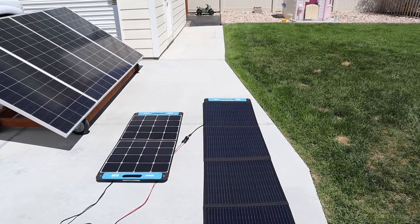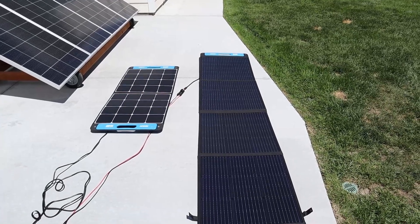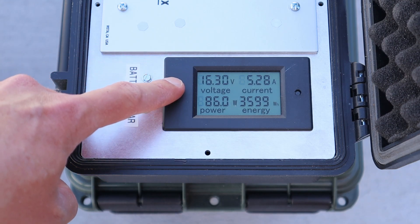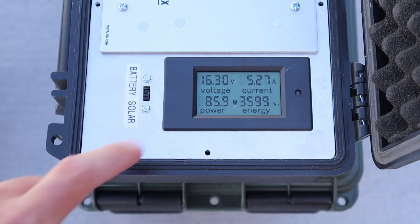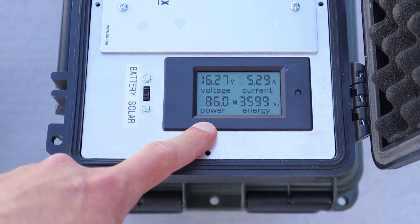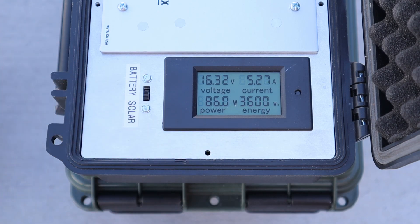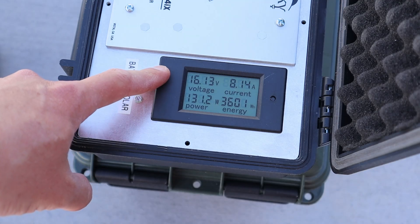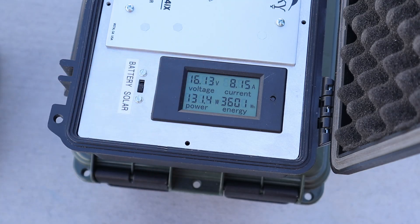For the final test in this video I've gone ahead and laid both solar panels flat on the ground just to see how many watts we can get from each one. With the SP100 laying flat on the ground we're getting 16.3 volts at 5.27 amps — 85 to 86 watts of power laying flat. Now we are pretty near summer solstice so the sun is really vertical in the sky right now; this would not be the case in spring, winter, or fall. With the SP150 laying flat we're getting 16.13 volts at 8.15 amps, right around 131 watts — pretty respectable for laying flat on the ground.